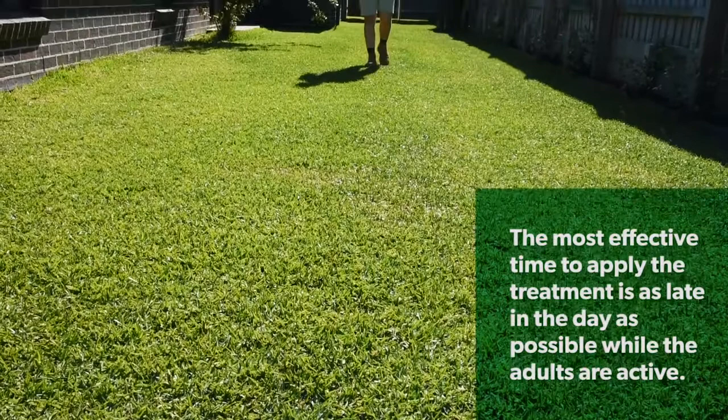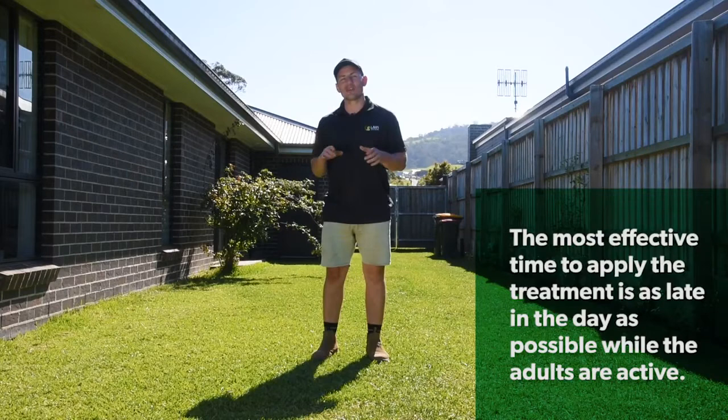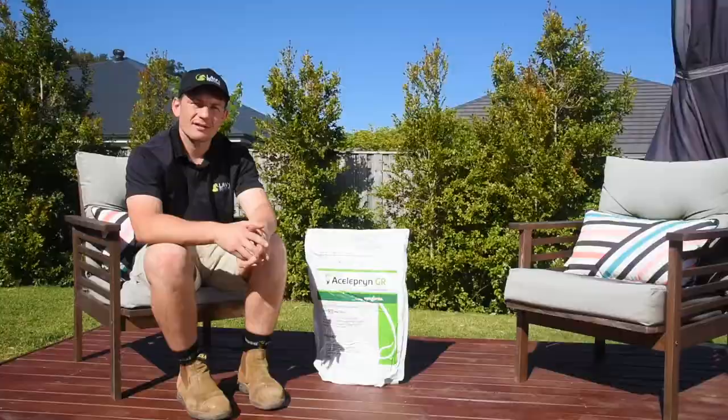Always remember to follow the manufacturer's handling and safety instructions. To ensure the grubs are eradicated, reapply this treatment in two weeks' time. This is an especially important time period as the life cycle of the lawn grub is two weeks — a reapplication will ensure that any missed moth eggs or grubs are eliminated. Unfortunately, this type of grub attack can happen to any lawn and can occur numerous times during the season.